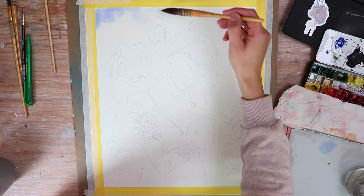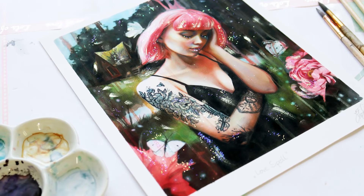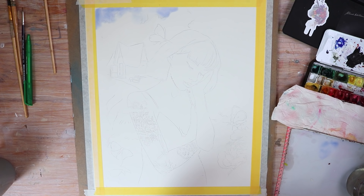A limited edition of only 50 fine art prints of Love Spell is available in my online shop too. Links to that and to all the materials that I used for this painting are in the description as well.